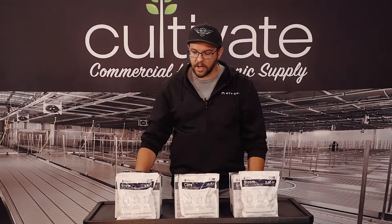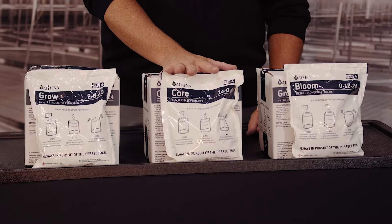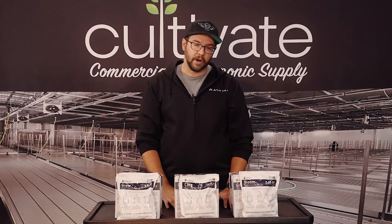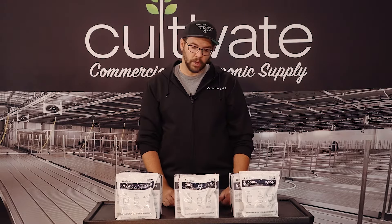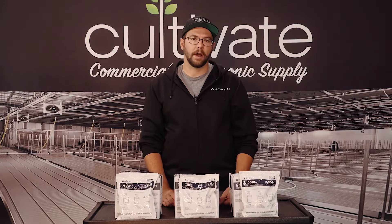So kind of going over the products themselves, we've got our core product. This is primarily gonna be used in every single feeding as your base nutrient. You're gonna pair that with your grow for veg or your bloom for flower — a simple two-part for each process, nothing too crazy. Very simple dosage rates. We keep the EC the same from start to finish. We find the sweet spot for the facility working alongside our FA team, and once we've determined that sweet spot, we just carry that through from rooted clone at first transplant all the way out to harvest.